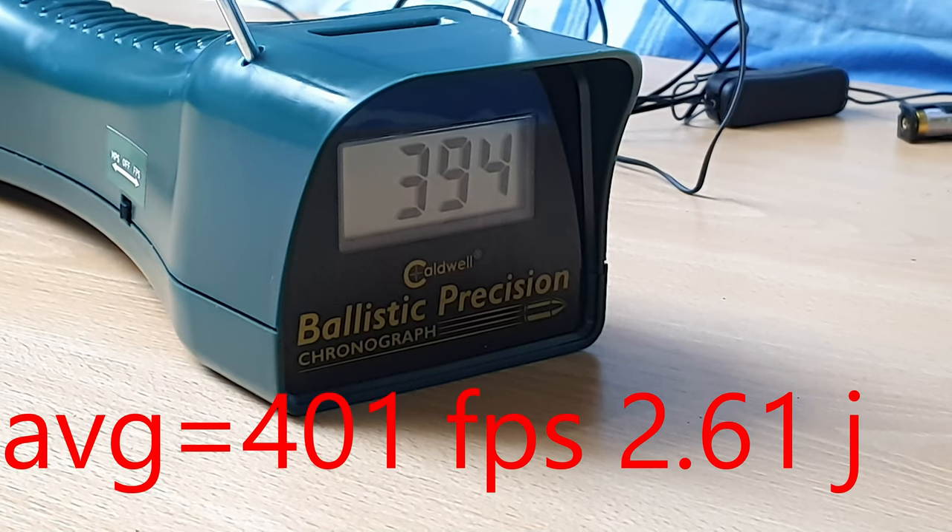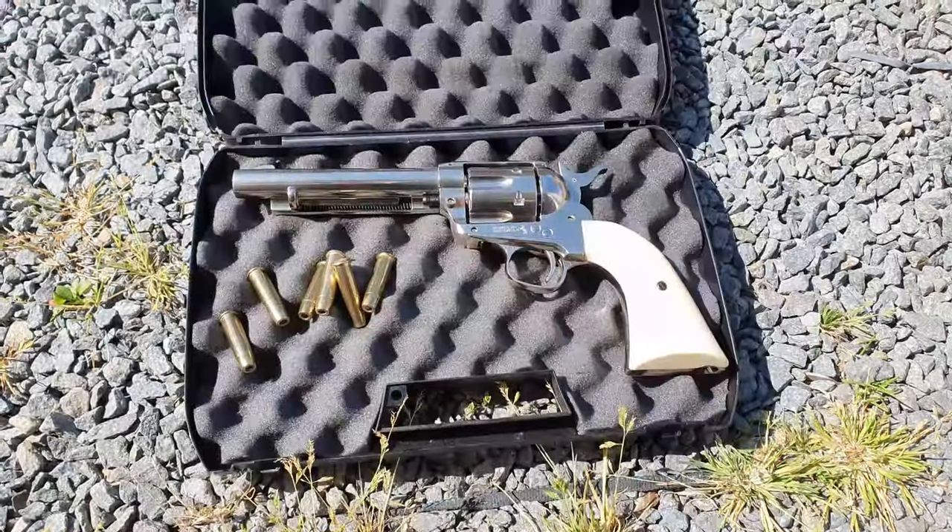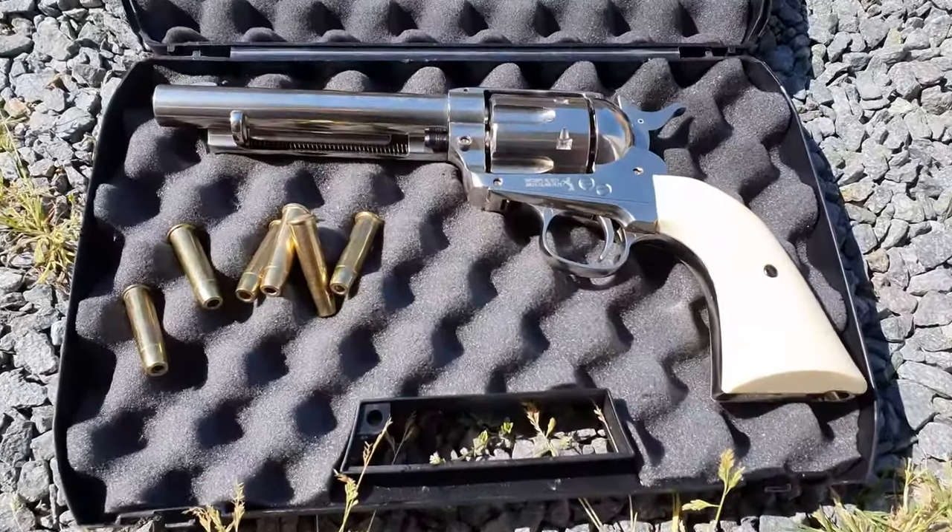Oh wow, that's an average FPS of 401, and we have a BB of 0.35 grams. So if we calculate that, we get 2.61 joules of energy. All right, time to go outside and shoot some stuff with this beautiful revolver.